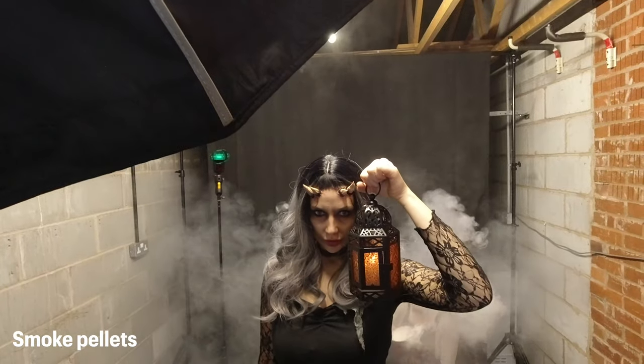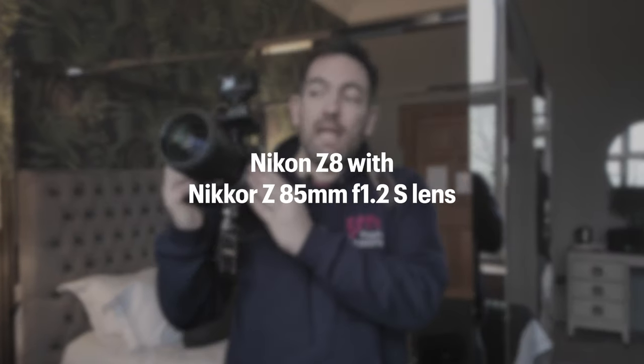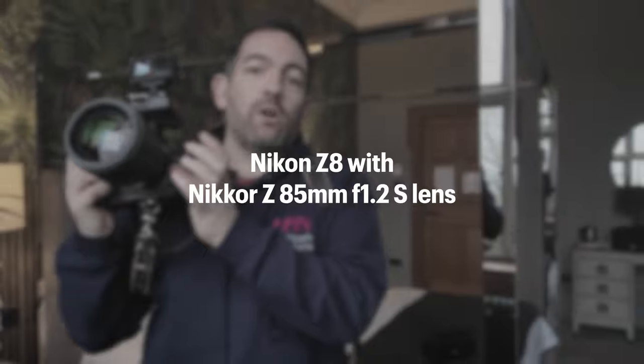Now I'm going to pass you over to me at Standon Hall where you can see me using the Smoke Ninja for the first time on a portrait shoot. This is the first time I've used it and I'm really excited, because in the past I've only ever done smoke using little smoke pellets. This is much more portable and that's what I really like about it. I'm going to start off very simple, just using natural light.